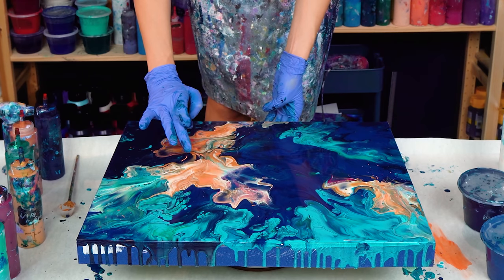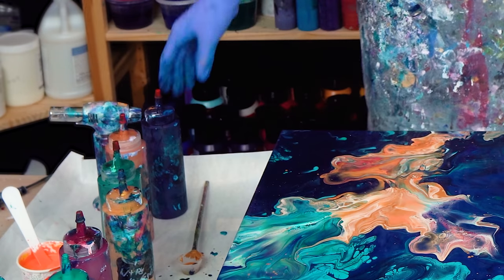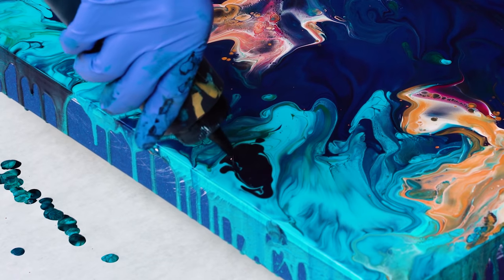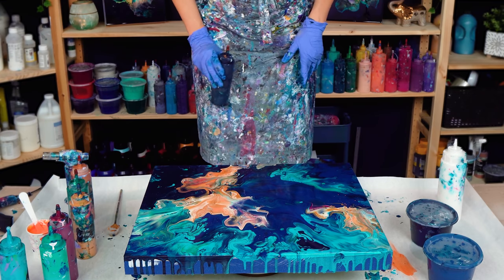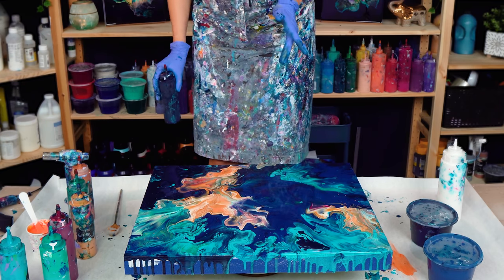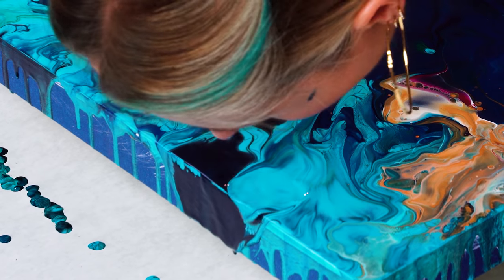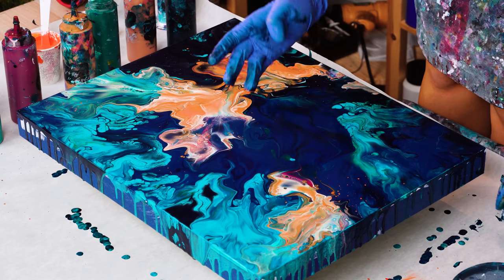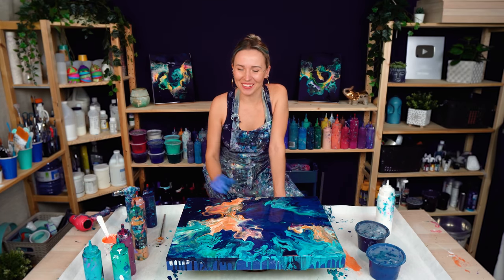For example, I can see that this one area isn't right here. I also think I need to add some Prussian blue on top because there's too much light color. But otherwise — holy smokes, it's gorgeous! I can stop now. Time to show you how it looks dry — keep watching!